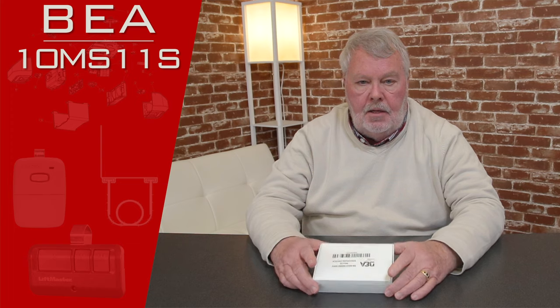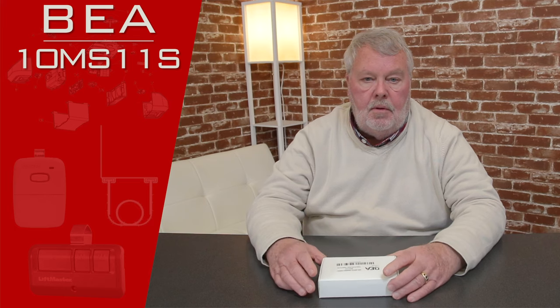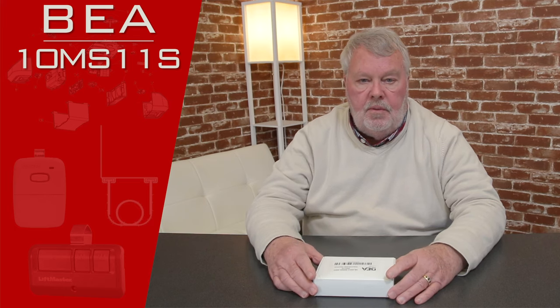Today we're going to do a product introduction. This product is made by BEA. BEA is one of the world's foremost producers of access control equipment. They're headquartered over in Belgium, and over here in the United States they're in one of the suburbs of Pittsburgh. We've been associated with them for years and years, and they do a good job for us.